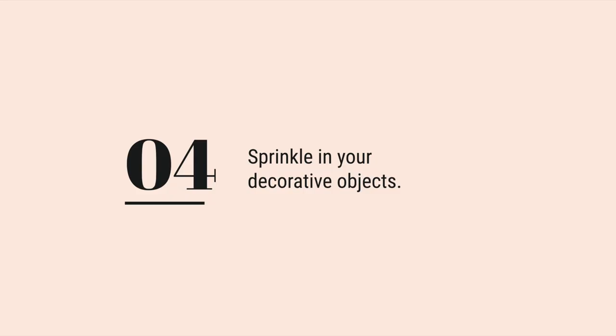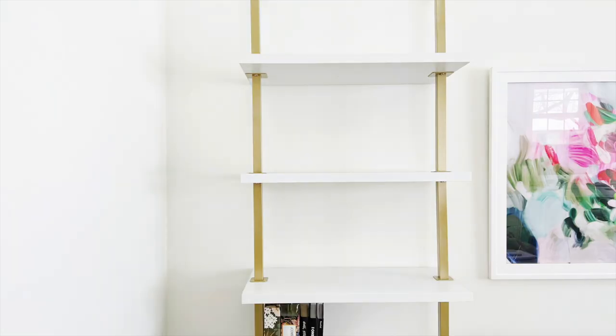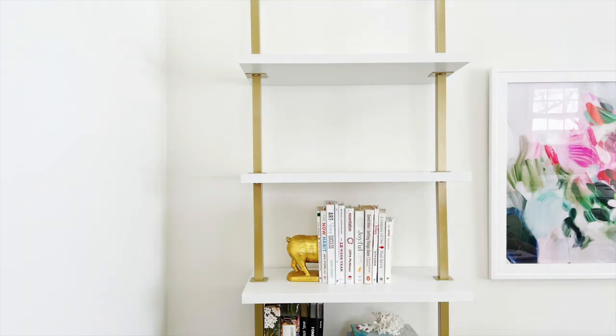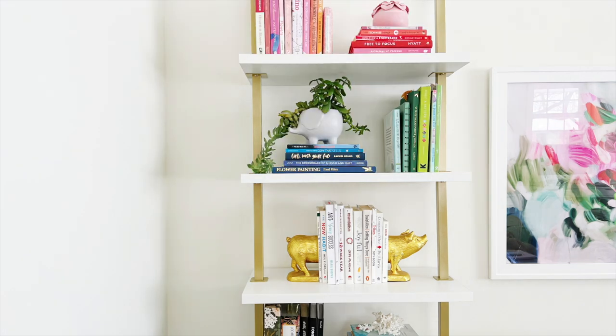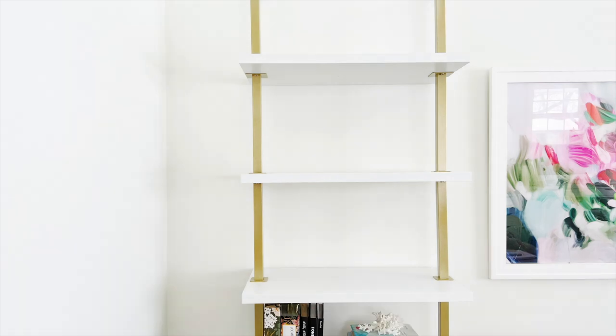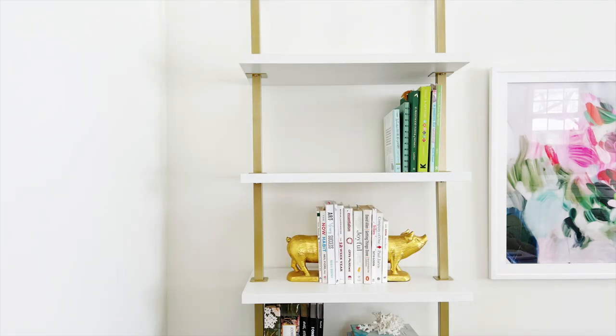Step four: sprinkle in your decorative objects. Once you've arranged your books, it's time to add decorative objects to your bookshelf. These can include candles, artwork, photographs, glassware, plants — really anything. Choose something that complements your color palette and your style, and try to sprinkle them throughout the bookcase for added interest.